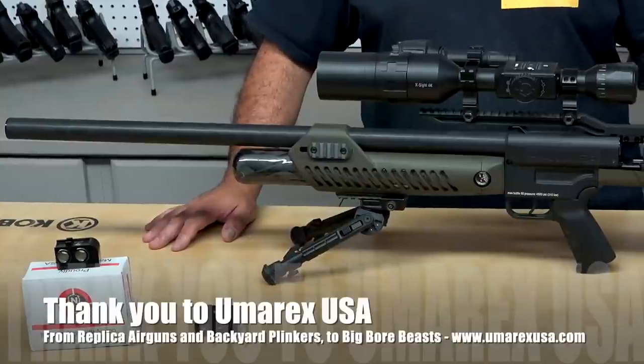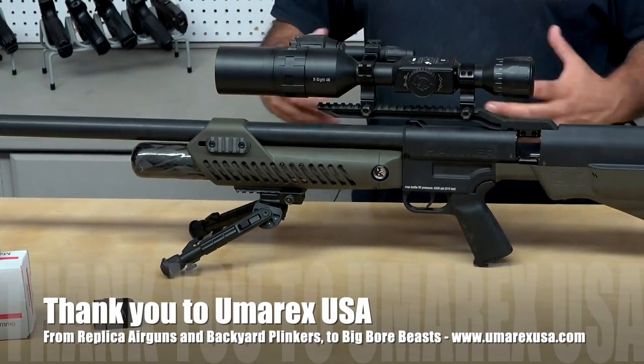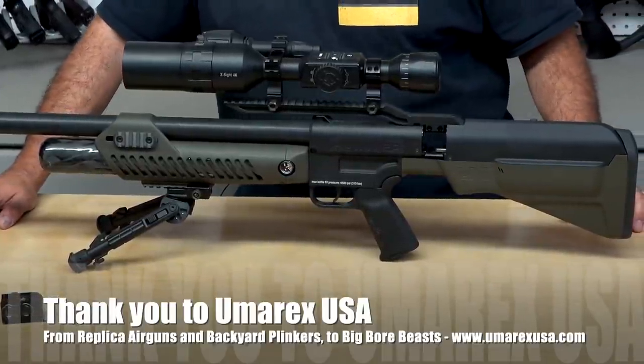Before we get started, I want to say thank you to Umarex USA for sponsoring AirgunWeb and these videos. If you're looking for the Hammer and some other cool airguns and airgun accessories from Umarex, definitely check them out at www.umarexusa.com.